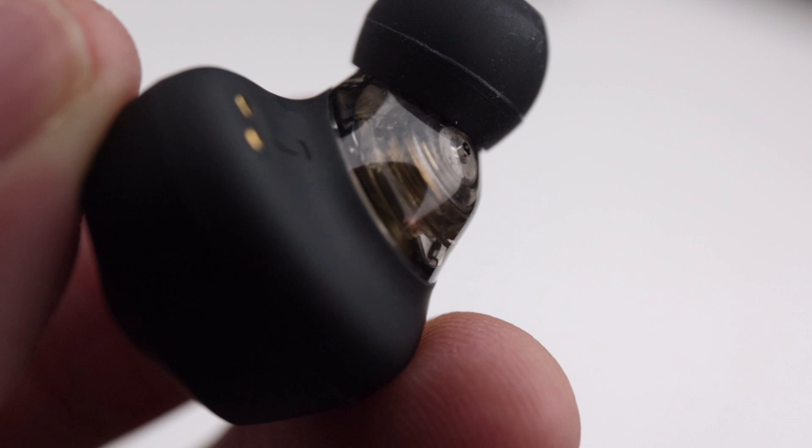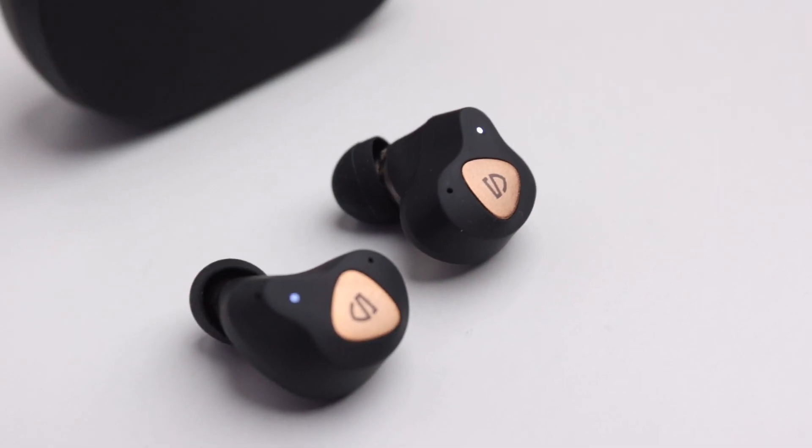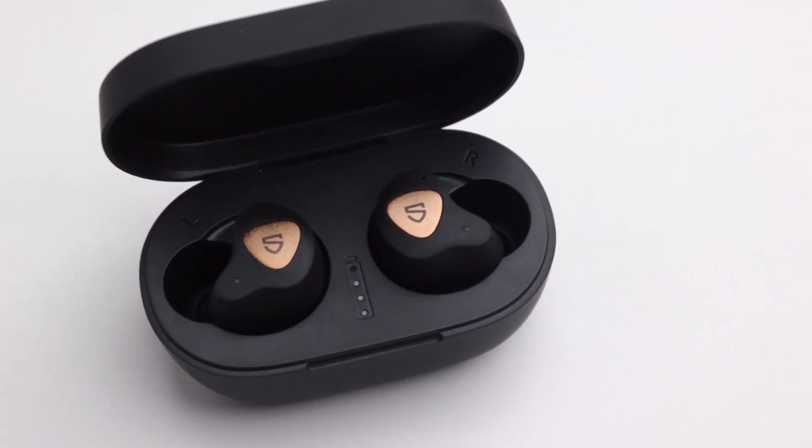As for the sound quality, these come with dual dynamic drivers and the Qualcomm chip, so I was expecting pretty good sound quality. When I tested them out, they were pretty good, especially for the price. I would say the low ends were punchy, albeit I was expecting a little more punch because of the dual dynamic drivers, but these were good enough. The mids and trebles were above average, the clarity was pretty good, the soundstage was wide enough, and the instrument separation was reasonable. Overall in sound quality, these are pretty good especially for the price — they don't compare too well with the really premium ones, but they're good enough.